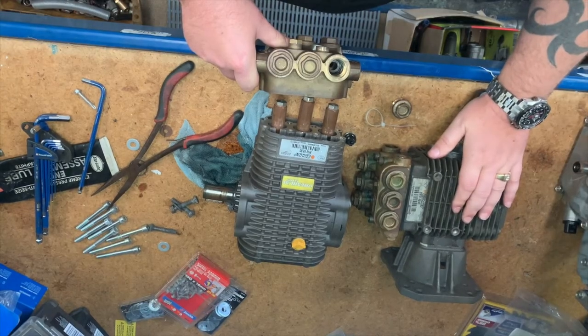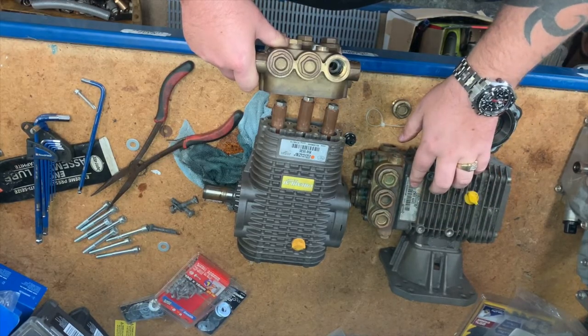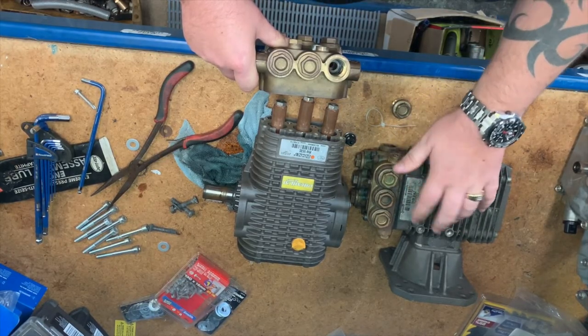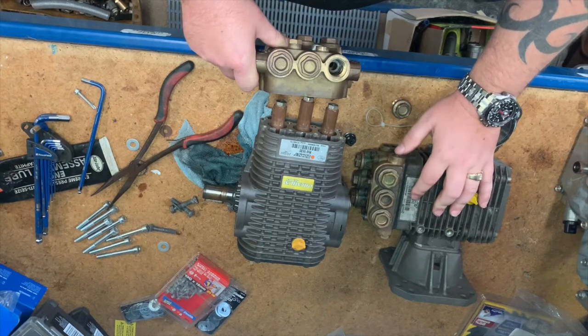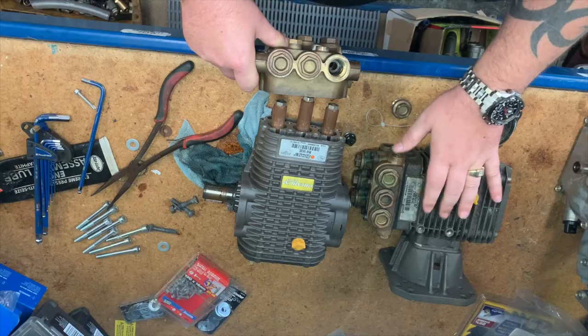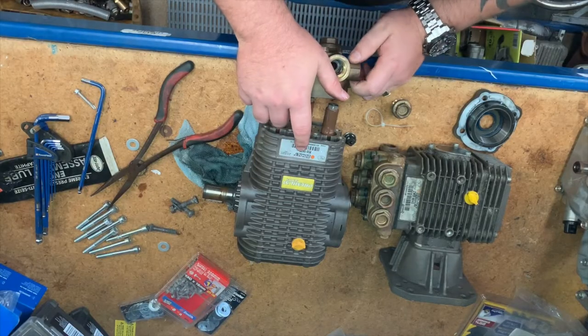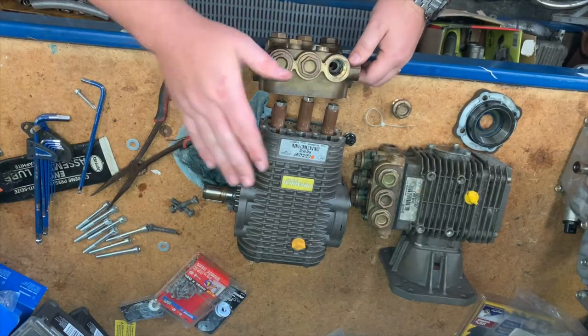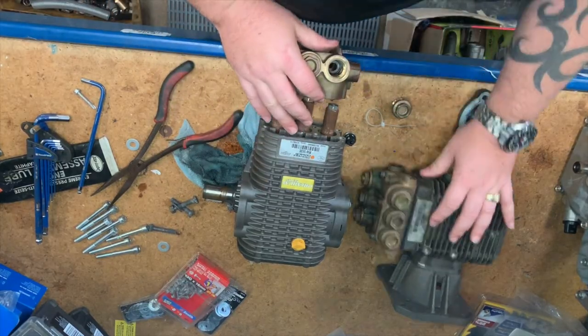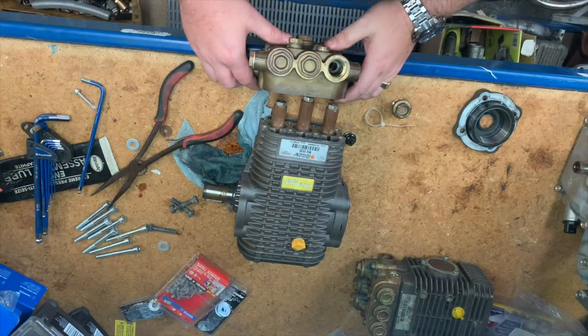These pumps here are way too small for house washing — this is a ZWD 4040, so 4 gallons per minute at 4000 PSI. It's just way too small. These are the smallest pumps that we run: these are 5.5 gallons at 3000 PSI. Great pump, very reliable. As I said we have 100 or so around the fleet — very reliable pump.